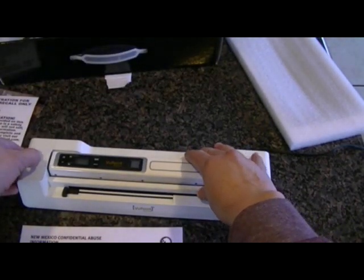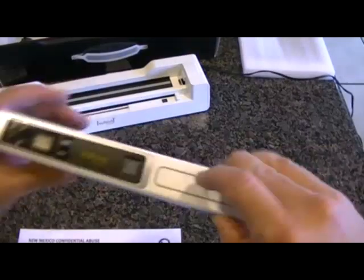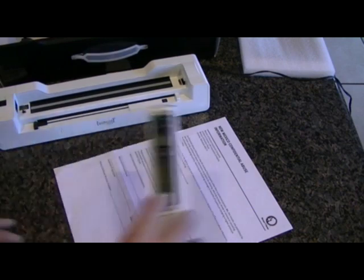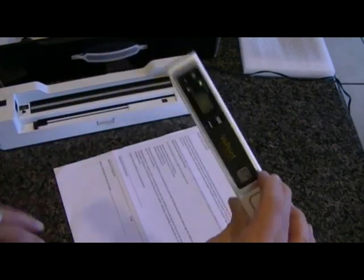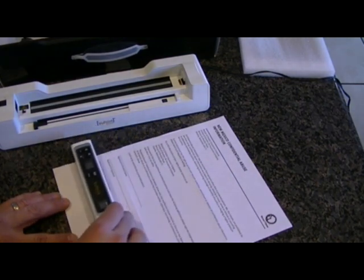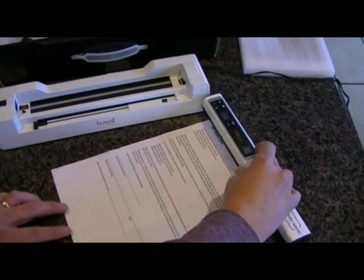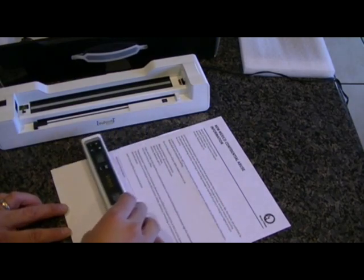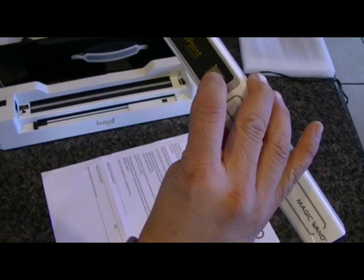Another way you can scan a document is by the wand feature, which is pretty cool. Go ahead and push the button right here, a green light will turn on, and you will commence scanning your document slowly. I like to do it twice, because you never know if the first scan is not that great. And there you go — scan is complete.